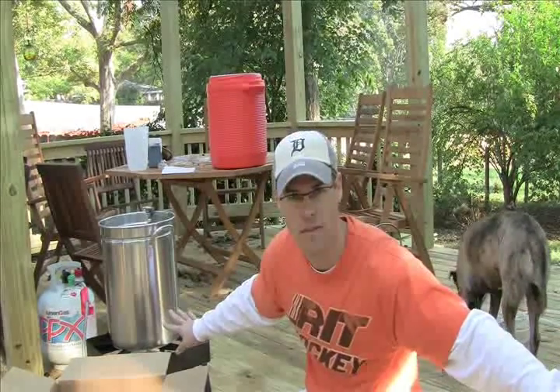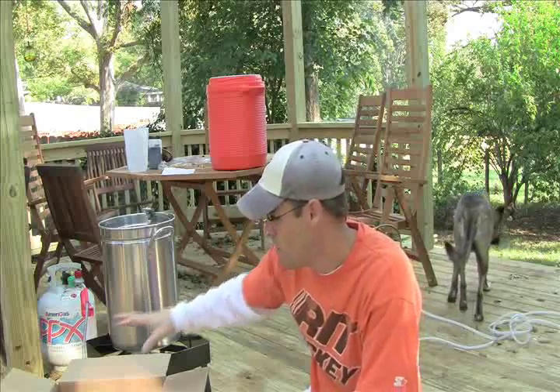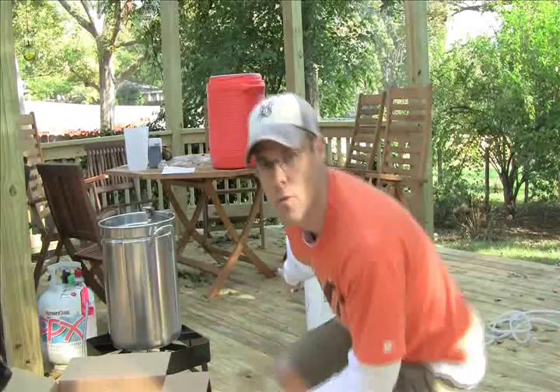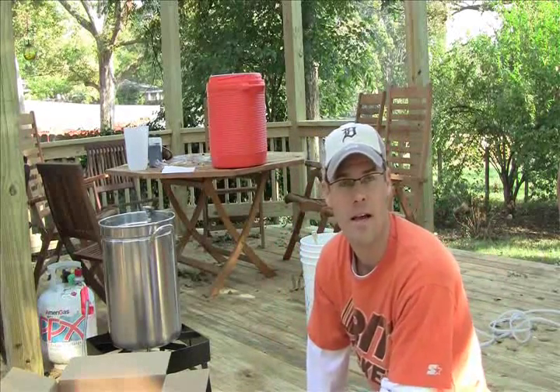Right here I have a pot of water that I'm bringing to 170 degrees — there's 5 gallons of water in this. I'm going to be using that in my mash tun, which is this orange container back here. I'm going to be placing my grains, that I got milled at the shop, in that orange container for about an hour. That breaks down the grain starches into fermentable sugars, which the yeast eats to create your alcohol. In the back, this white container is my sanitizing bucket. I sanitize everything — anything that comes in contact with your wort or beer can potentially contaminate it, so keep your equipment as clean as possible.